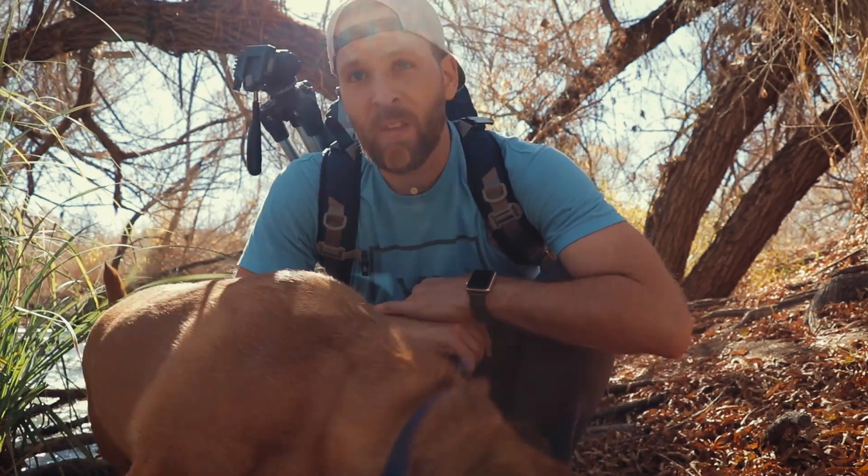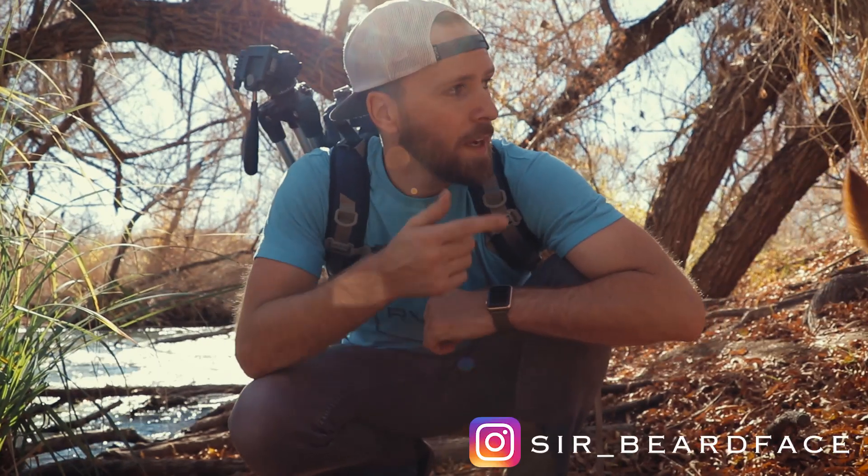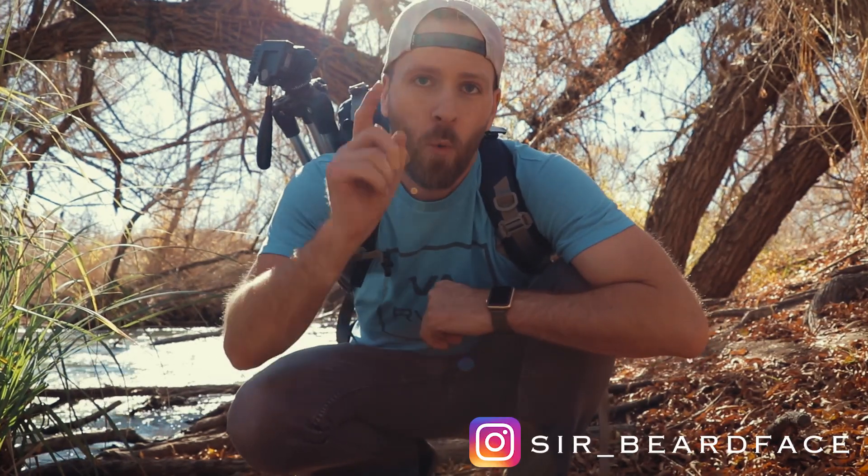Hello, my friends. If you're watching this, you're my friend — you can't do anything about it. It is I, Sam the Vlog, aka Sir underscore Beardface, here with Jasper doing a little hiking. We're going to check out my new camera backpack that I acquired, added to my collection. We're going to go through all the pros and cons. It's a cool bag, so stick around.